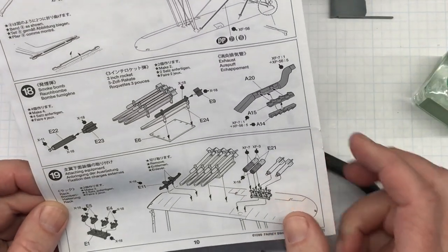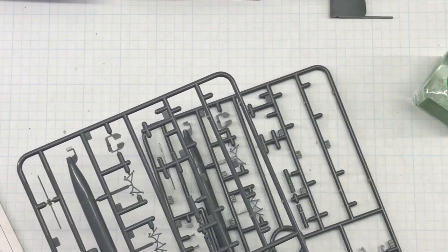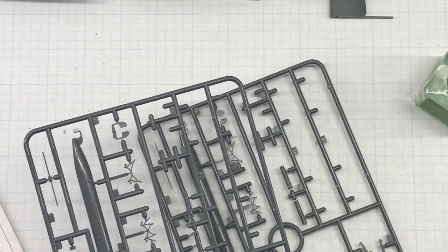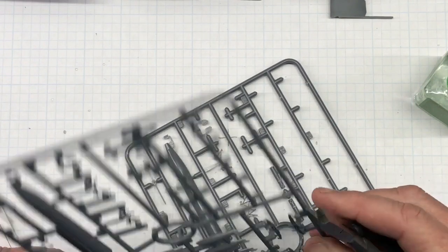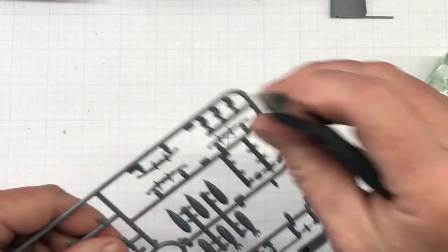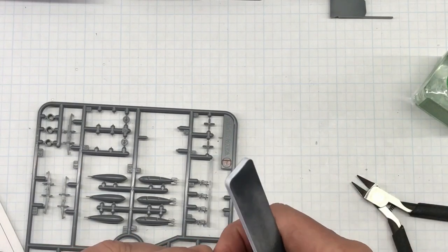In step 19 I need to make two assemblies of E1 with E5 and E4. Let me cut off the E1 parts and see if there's much difference between E5 and E4. Looking at them I don't see much difference at first. Let me cut off one E1, then cut off the other parts separately and glue them in place. First let's do a little quick sand.